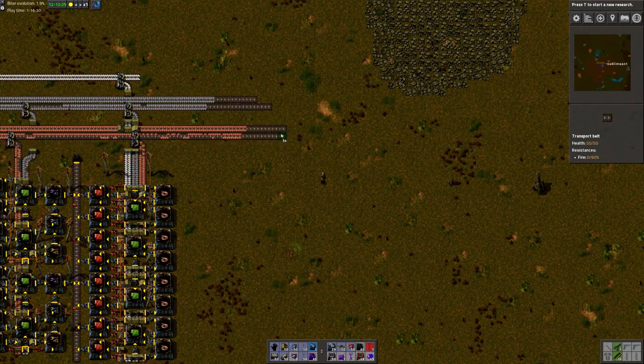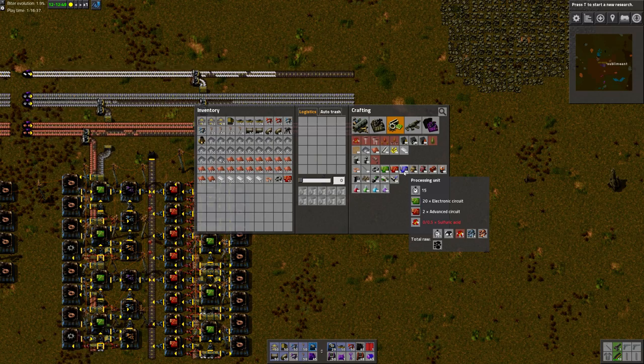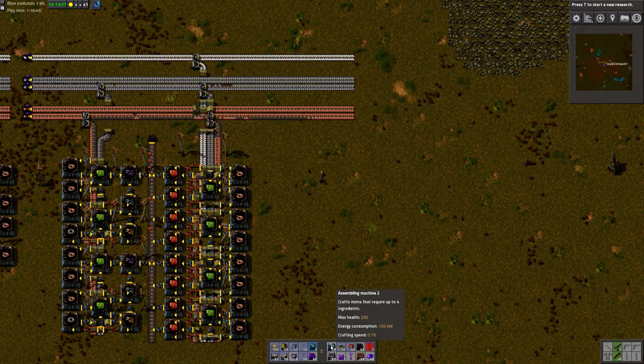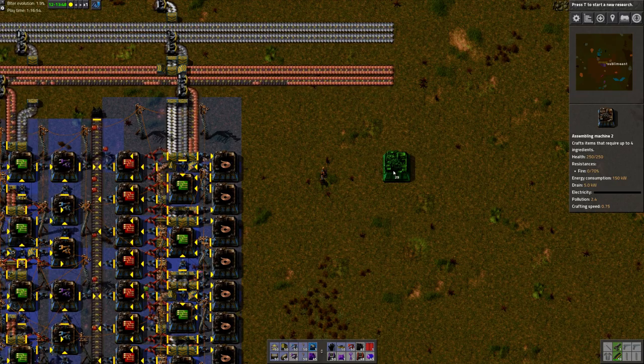One thing that I'll always find very hard and frustrating is blue circuits, or processing units. There's just so many steps to them, and it's easy to mess it up — it can easily be a big mess. But using this layout, it's actually fairly simple. Let's check it out.